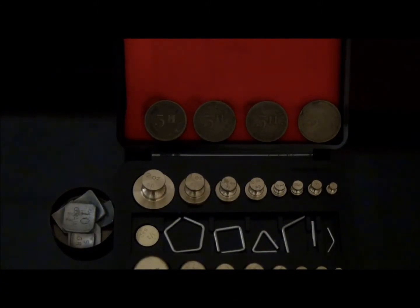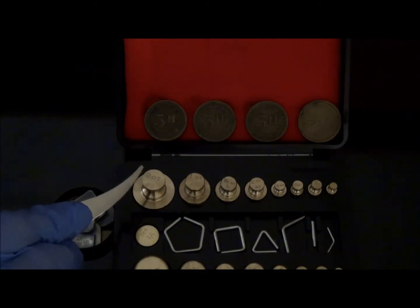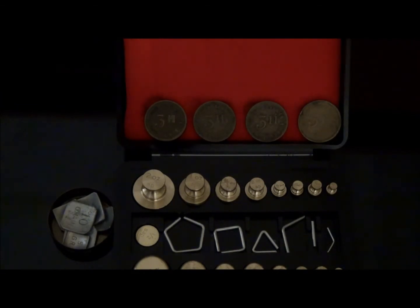Apothecary weights may come as block weights, flat weights, or wire weights. Currently, there is a decreased need for the apothecary system in modern practice. However, in the past the apothecary system was commonly used for prescribing and dispensing.